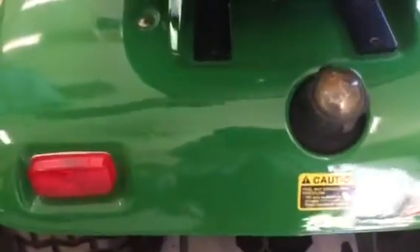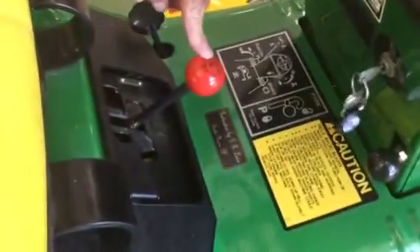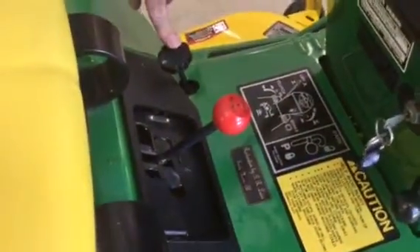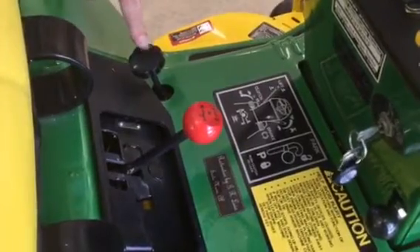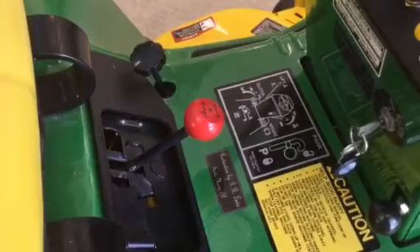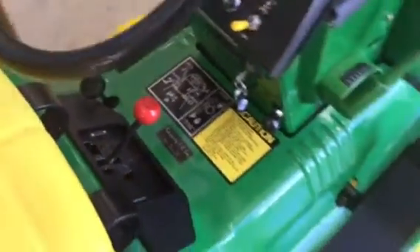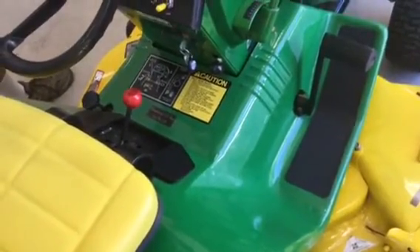Once all four of those bolts are removed, the last items to take off will be the knobs. Take off the brake knob, shifter knob, and the mower depth control knob. Once those are out, get two folks — one on each side of the fender deck — and remove it by tilting it up and bringing it out of the tractor. That exposes everything for the variator.